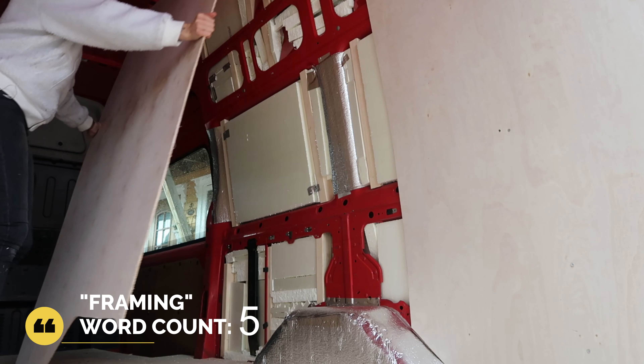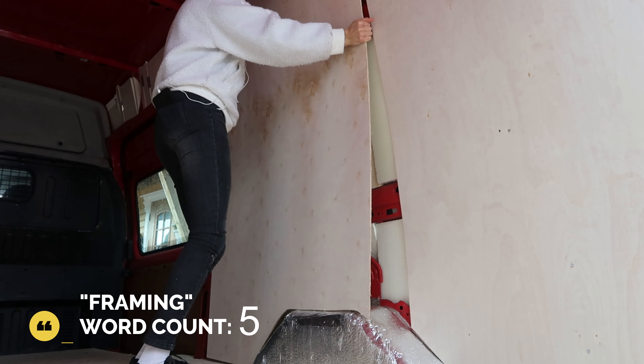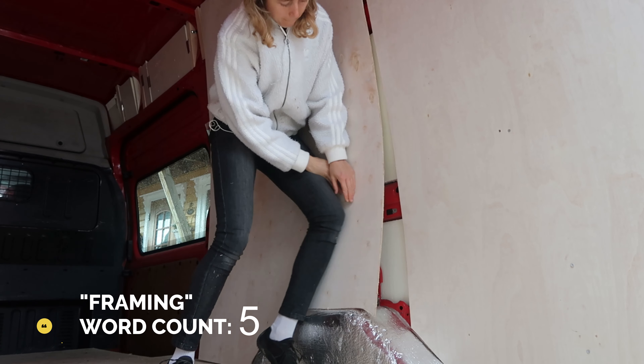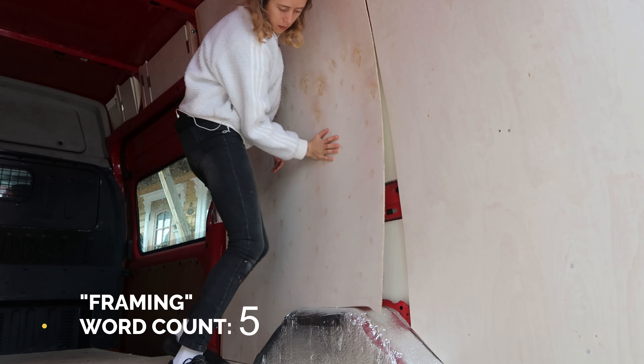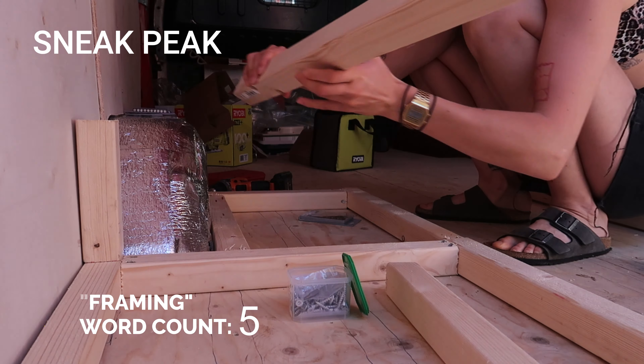If you're not a perfectionist I'd say the wall is one of the easier parts of the build, at least if you decide not to have the electrics behind the wall. And it was a big step getting the walls up because it already made the van feel more like home.